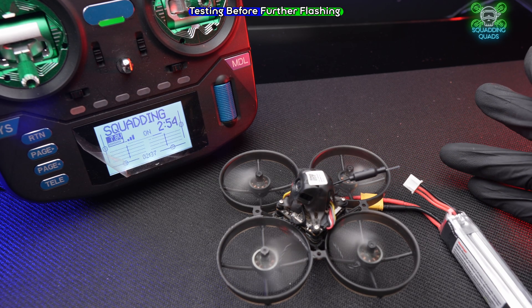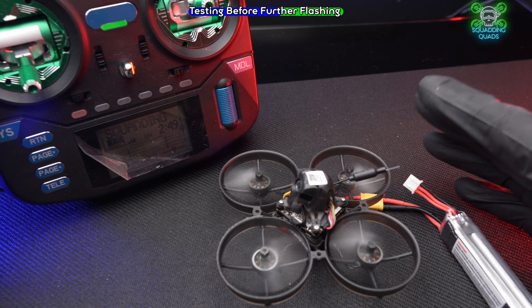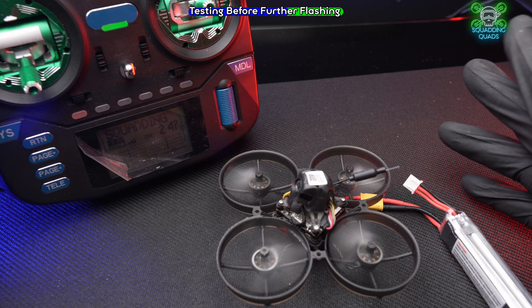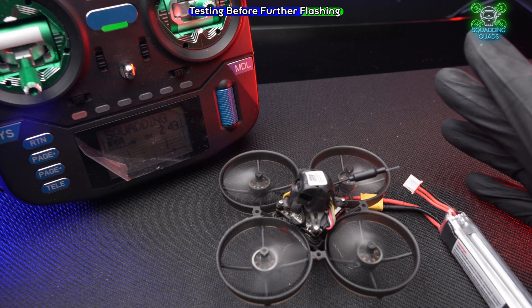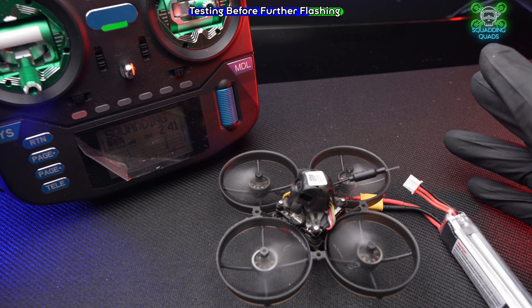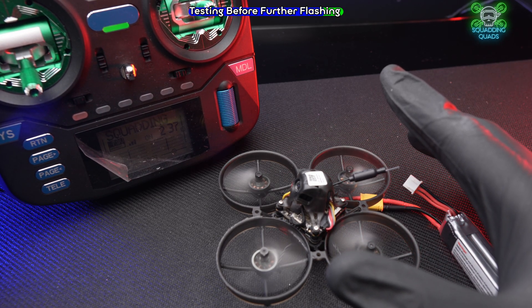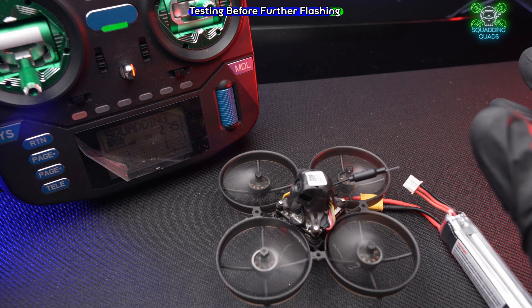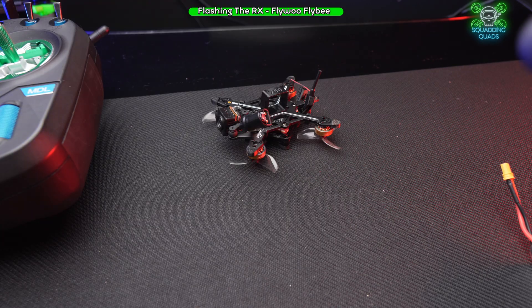Look how easy that was — it's a process that takes a couple of seconds. Try to get into the habit of doing that every time you get a brand new drone. It will make your life much easier and makes your connection better too. Without a bind phrase, you may sometimes have to re-bind. This is the right way of doing it.